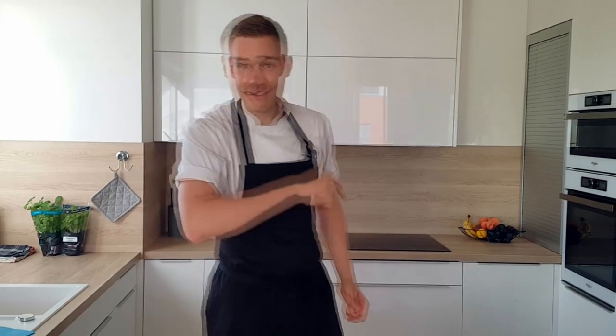Hello everyone, today I'm gonna show you one of my favorite things to eat in summer: mozzarella ice cream. So if you like mozzarella, you have to try this one at home. So let's do it.